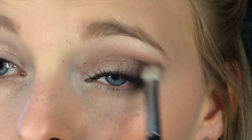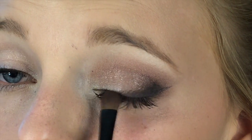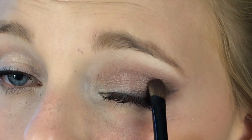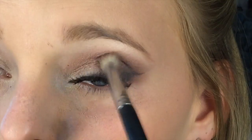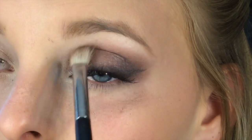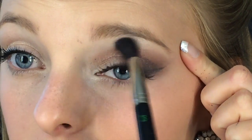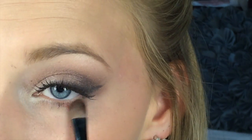Don't mind the fallout — we'll clean that up later. Next we're going to take black and put it on the very outer third of the eyelid, keeping it really close to the lash line. Then we blend the Espresso and black together, sweeping along the crease so the colors fade. Always go back with a big fluffy brush and blend out any harsh edges.